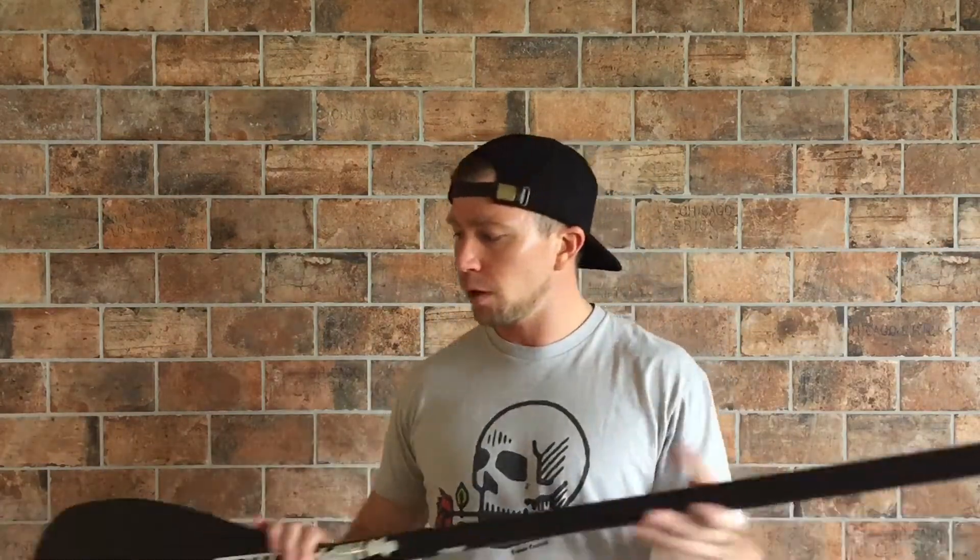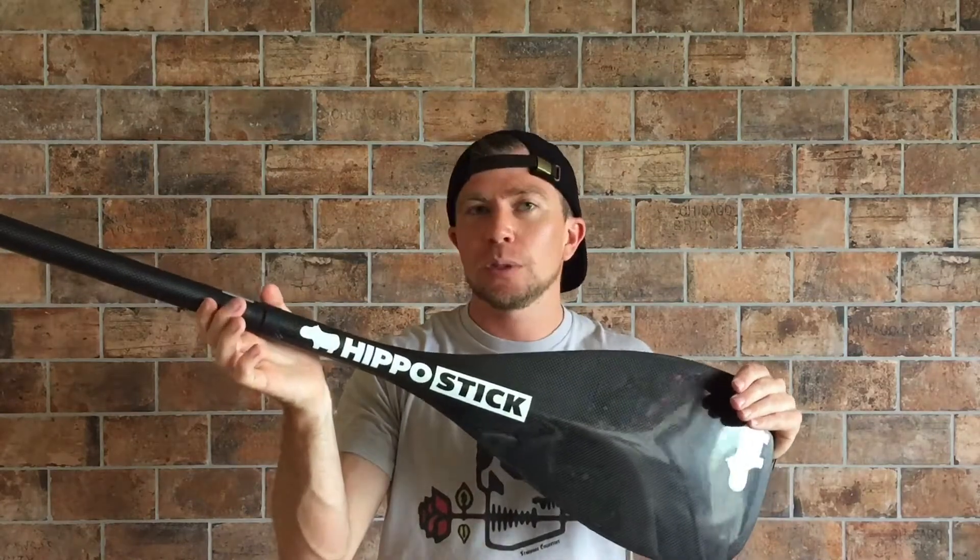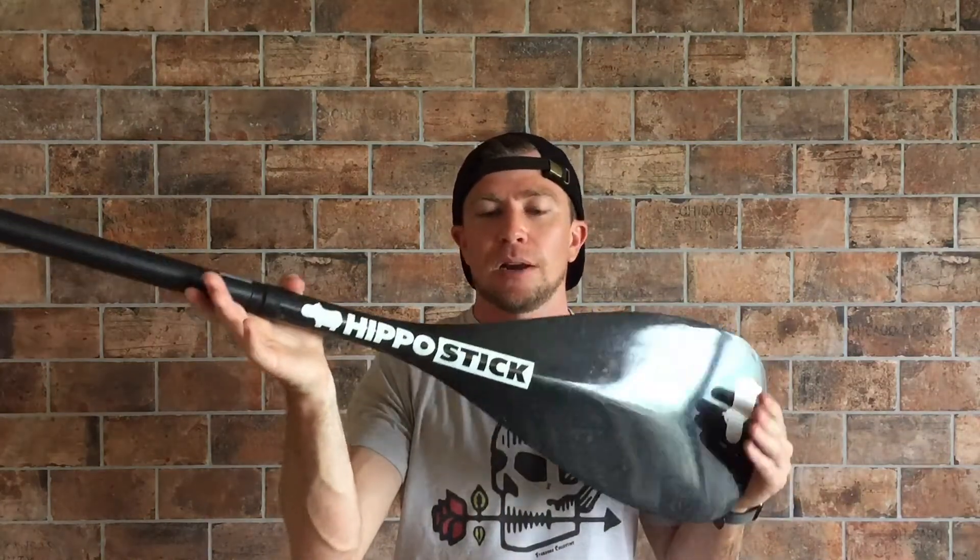Overall, if you're wondering what score I would give the Hippostick AL Pro, I'm going to give this bad boy a 10 out of 10. There's absolutely nothing that could be better about this paddle, and I love it.